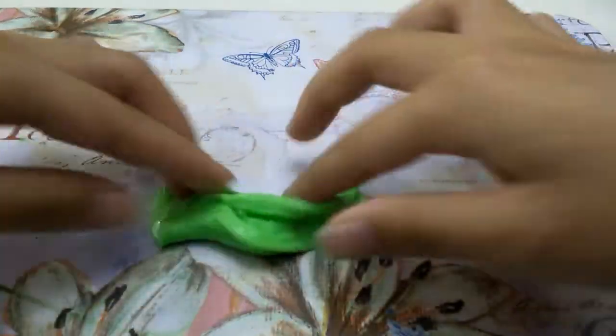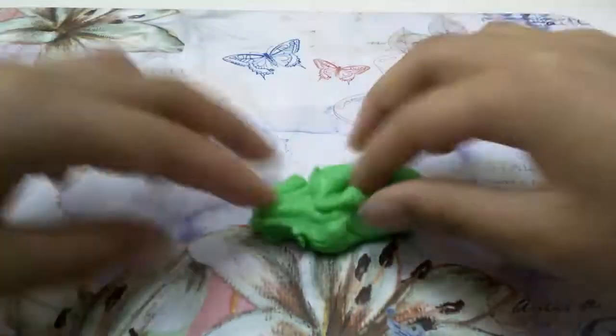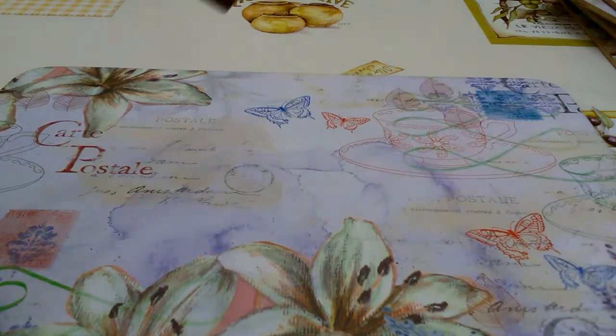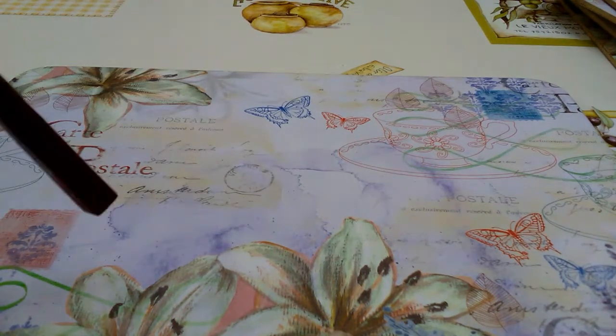The slime has come together very well and it's not really sticking to my hands that much. Hi guys, I'm Krista from SSS Blue Cheese Girls and today I'm going to be making some slime.